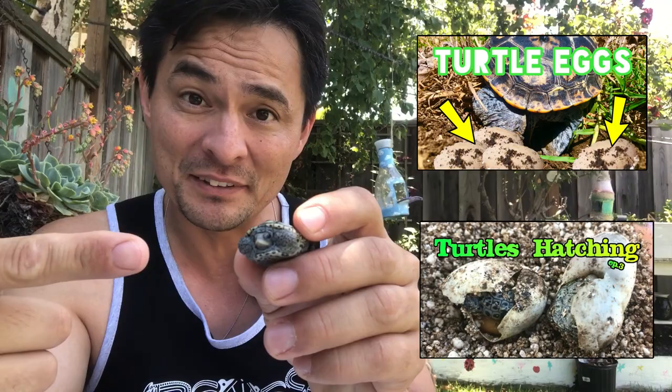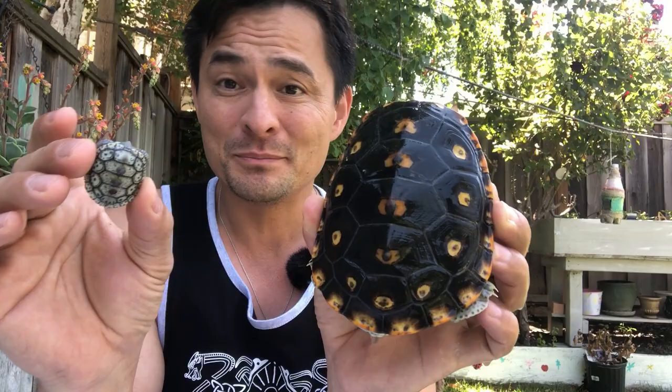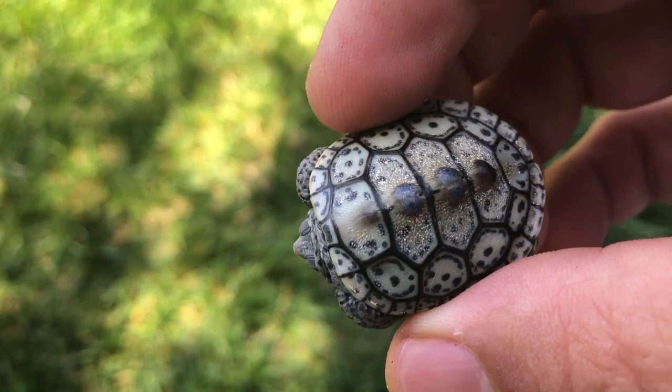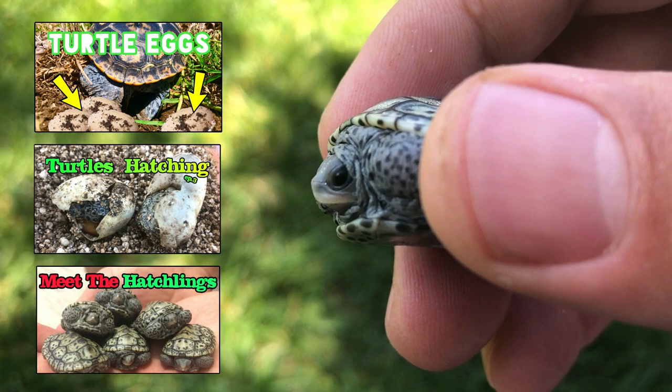I've got a whole playlist of the mom laying eggs to these guys being incubated and hatching. And now they're here - they still haven't eaten yet and they've never even been on water. If you missed that video, go check it out. It's so cute - those egg teeth fall off quickly. And that's what's left of the egg yolk.